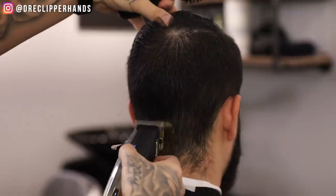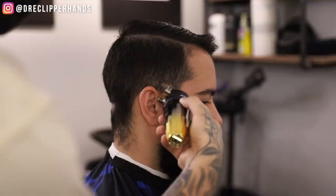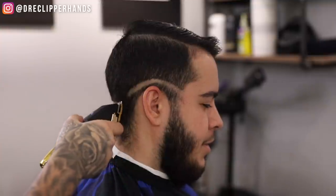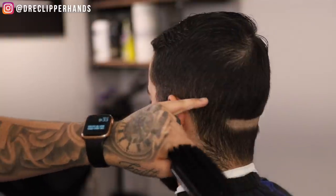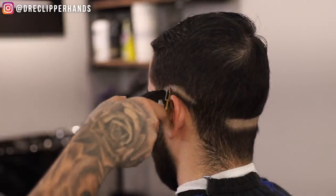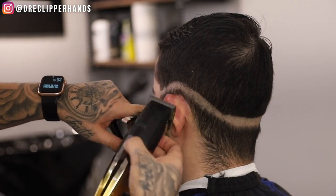Now to get right into the fade. We're going to come in with our lever closed and establish our initial bald line in the back first. This is going to make it a lot easier to make sure that this guideline is symmetrical and comes down perfectly in the back. So I started in the back, now I'm going to go to the side — right where the eyebrow kind of ends — and slope it around the ear and drop it towards the back.